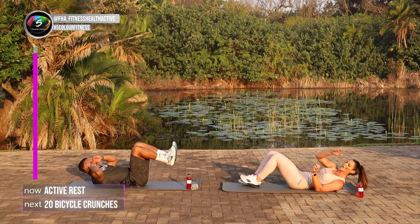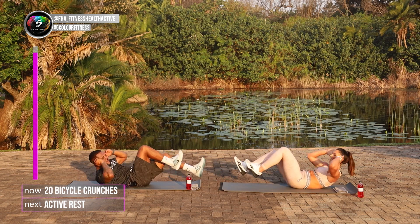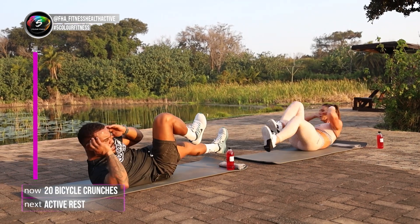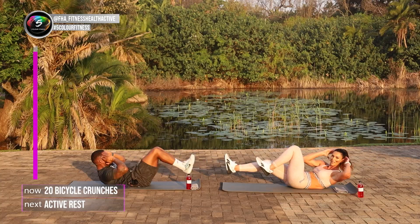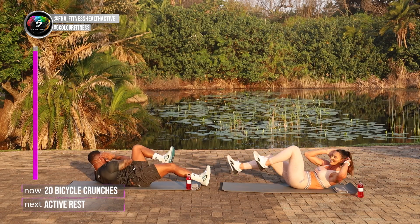And 3, 2, 1 and go. 1, 2, 3, 4, 5, 6, 7, 8, 9, 10, 11, 12, 13, 14, 15, 16, 17, 18, 19, 20.